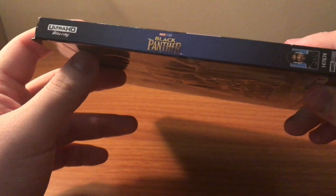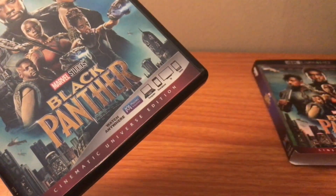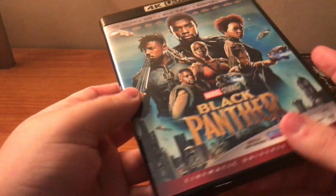This is rated PG-13. The spine is the same. Taking this slipcover off — so the artwork stays the same on the cover, the spine, and the back.